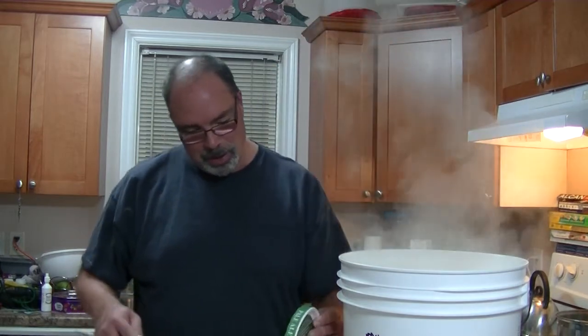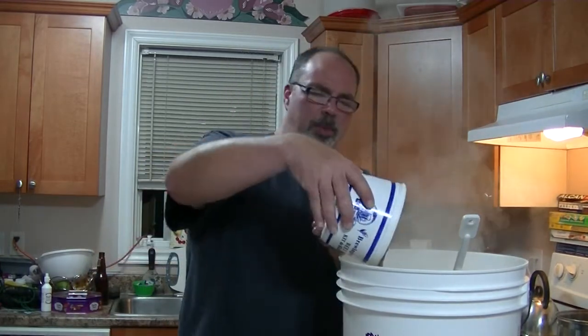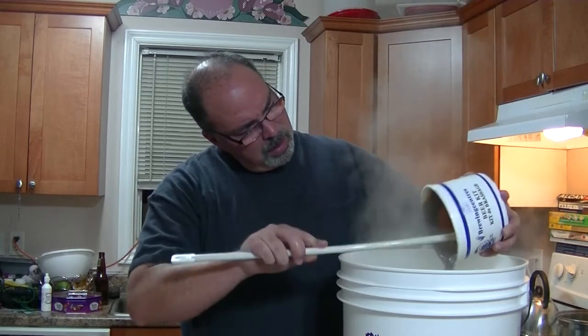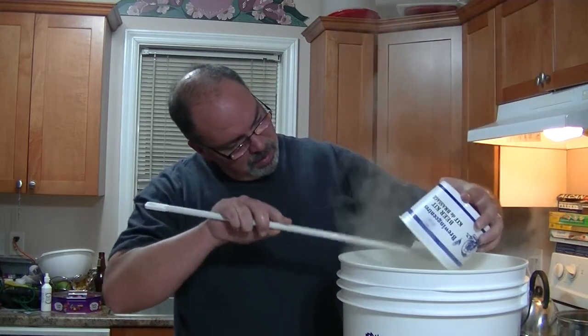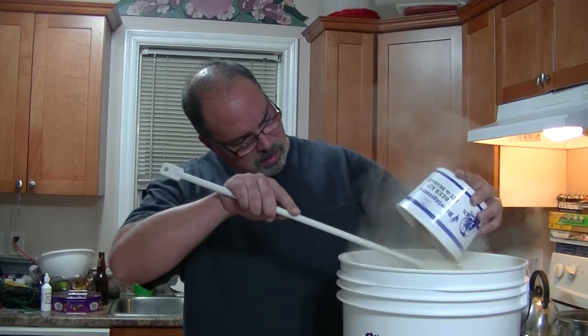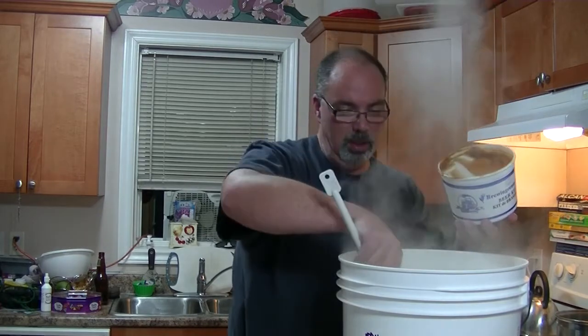This is my local homebrew shop's version of pale ale extract and it has noble hops in it as well for dry hopping. So we'll get this in here. This has been sitting in the sink for probably about forty minutes at least, so it's pretty runny. Smells good.